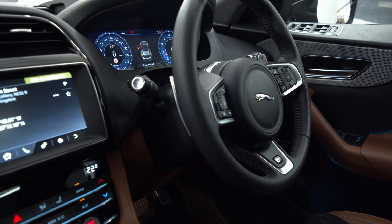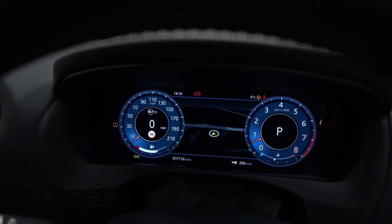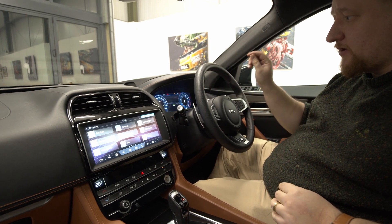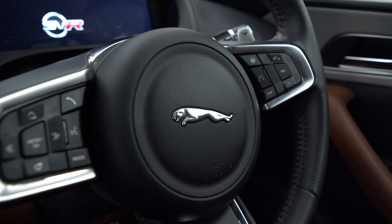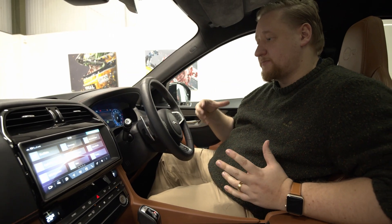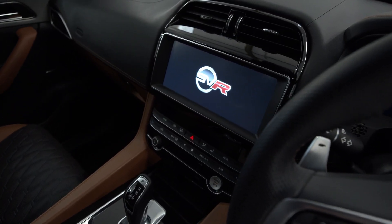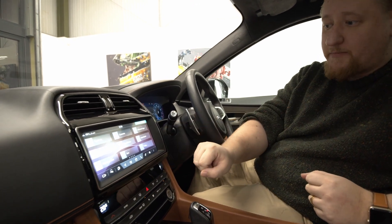We've got two digital screens inside. The first one in front of us shows the speedo, has a map, lets you control the phone and access media — all controlled from the steering wheel. You've also got the head up display which gives you your speed and traffic sign recognition. The lower screen is Jaguar's latest infotainment system which includes Apple CarPlay.